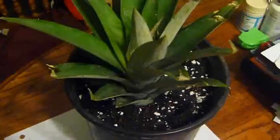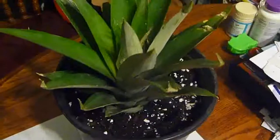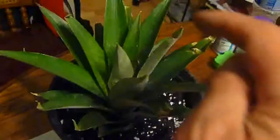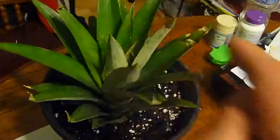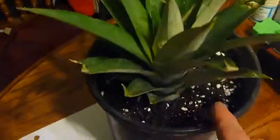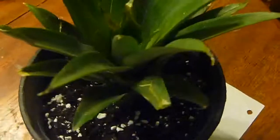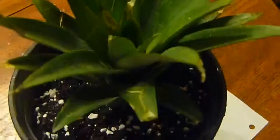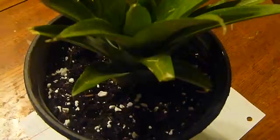Go ahead and water it on the sides all around — don't water it on top. Just water all around the soil and keep it moist. Let it dry out a little bit then water again, because there are no roots yet. Or you can also put this in a glass of water.